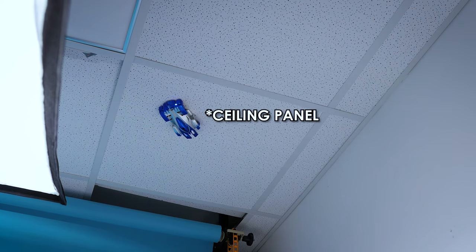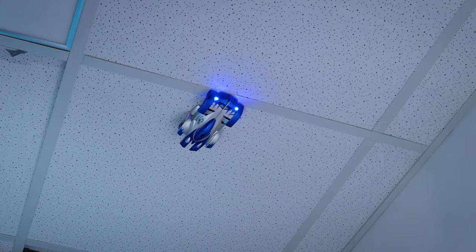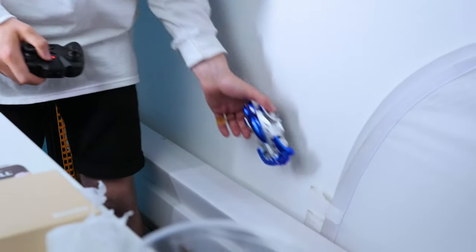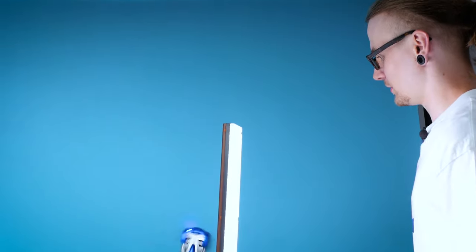I'm going to try moving on to another wall panel, but if that doesn't work I'm going to try catching it when it inevitably falls. It's moving — kind of moving. Yeah, that's not going anywhere. I didn't catch it, but it also didn't break — that's all that really matters. It's not really getting along with a paper background, but it's trying its best. You've got to give it an A for effort. And he's gone.